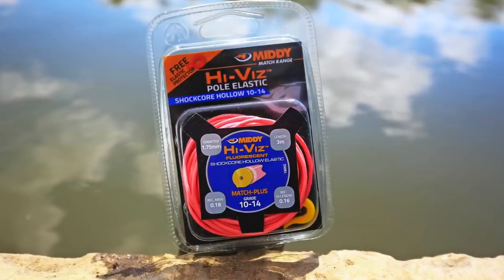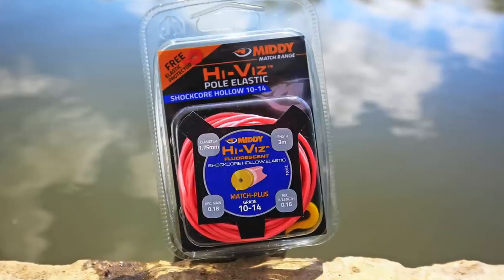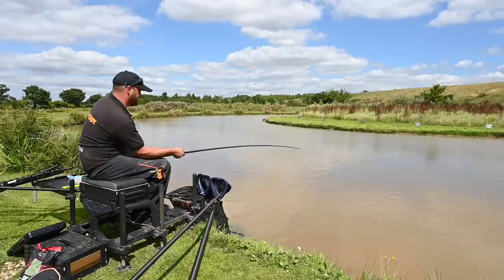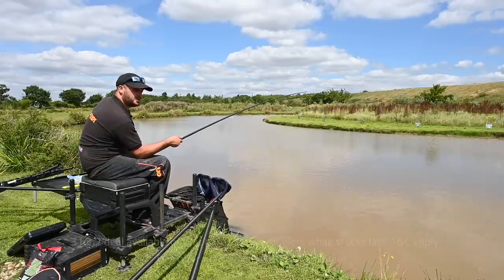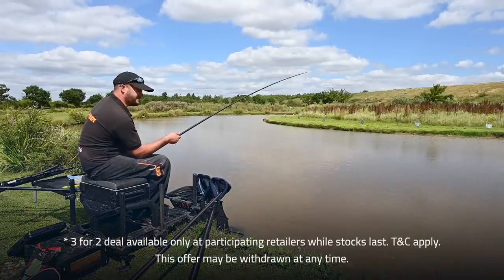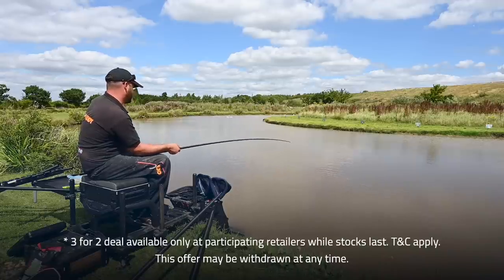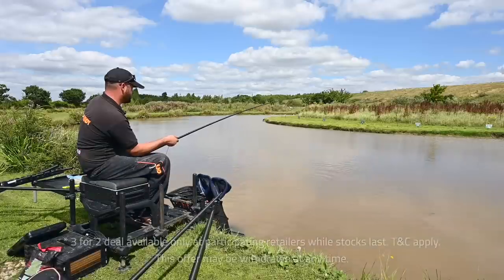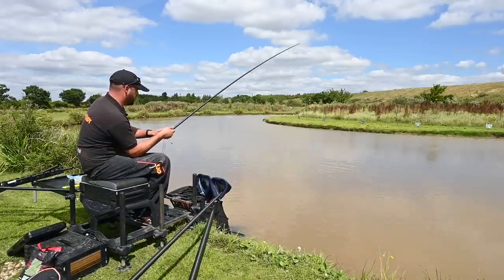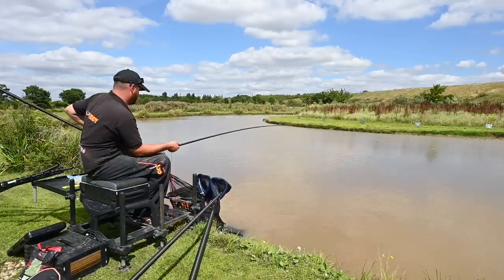It's amazing just the pulling power of this ground bait without even actually putting any feed in — literally just a tiny little thumbnail-sized bit of paste and we're getting all these fish coming. The 12-16 high-vis shotcore elastic — I've used this elastic for years, it's always been brilliant. Midi are actually doing a deal on it where you can buy three spools for the price of two, which is absolutely fantastic value. It's one of my favourite elastics for catching carp and big F1s.